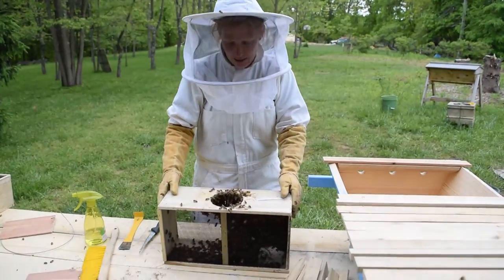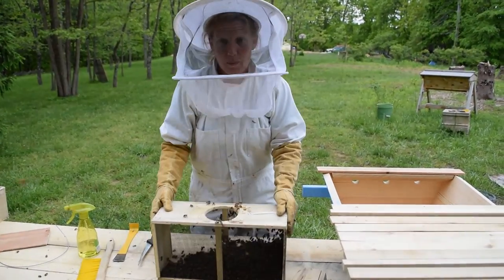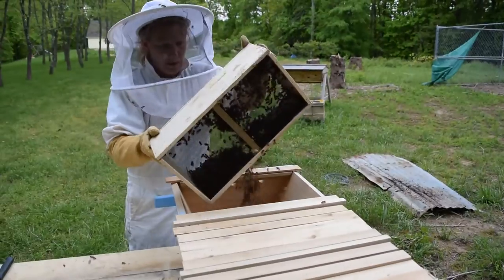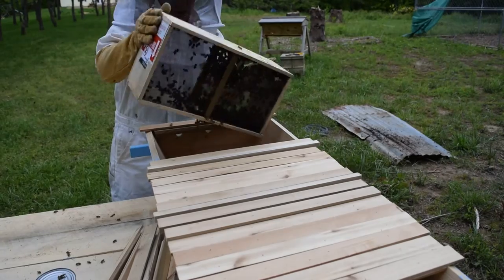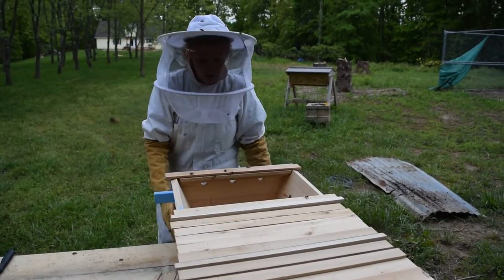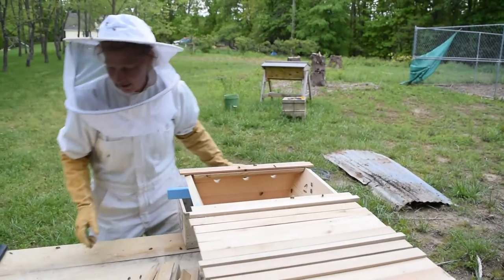What you're going to do is take the box, knock them all to the bottom of the box, and dump them into your hive. They're not all going to make it in and some of them are going to fly away — it's not a problem. They're establishing with the queen, so get as many as you can, and then all you need to do is sit your box in the front of your hive and they'll make their way in by the time tonight falls.